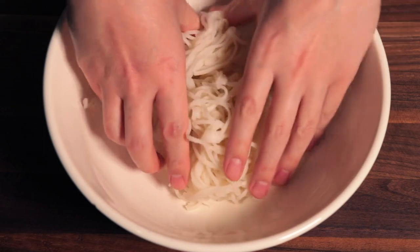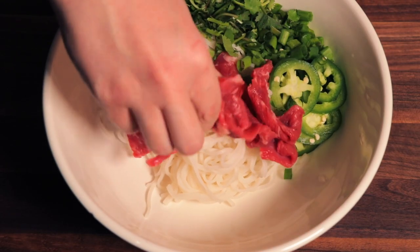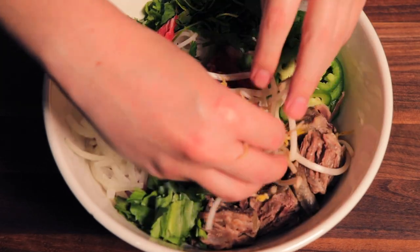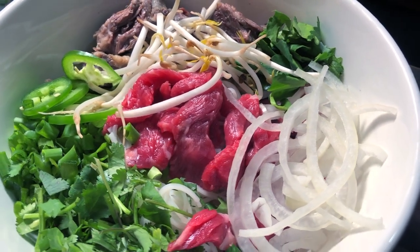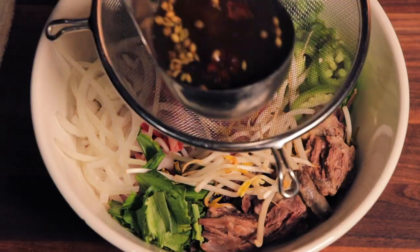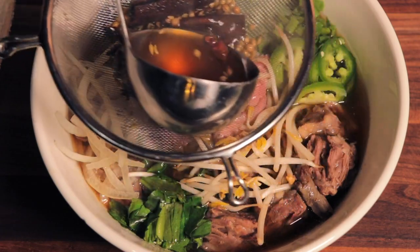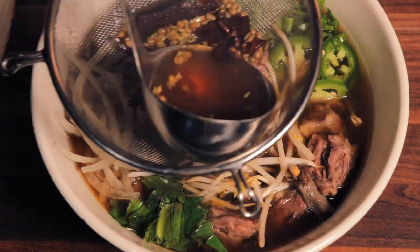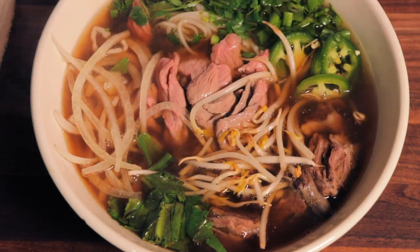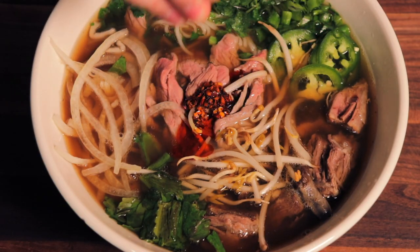Now we build the bowl: noodles, spring onion, cilantro, jalapeños, thinly sliced steak, onions, our oh-so-tender oxtail, sawtooth coriander, and bean sprouts. Using a colander to catch our spices, we pour the boiling hot broth over the noodle bowl. The boiling hot temperature of the broth will cook our thinly sliced steak to a perfect soft and chewy medium rare. Hot chili oil, a squeeze of lime, and this bowl was off to my dinner table after a very long but completely worthy day of cooking.